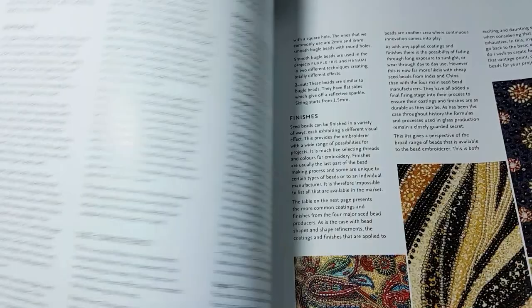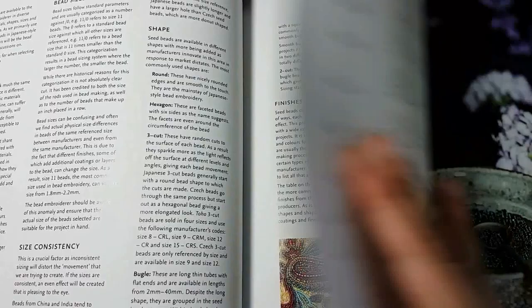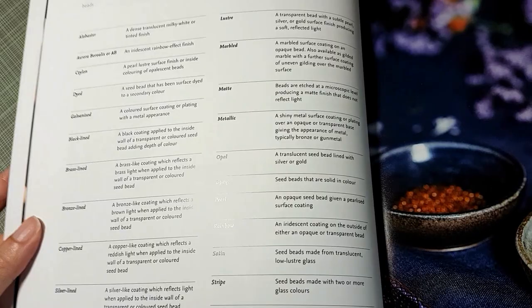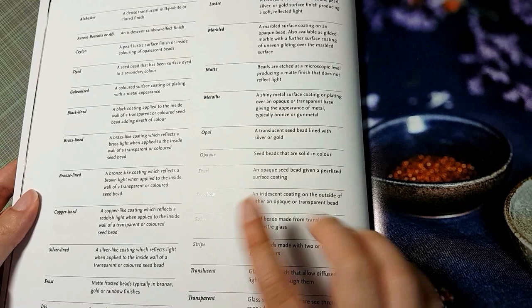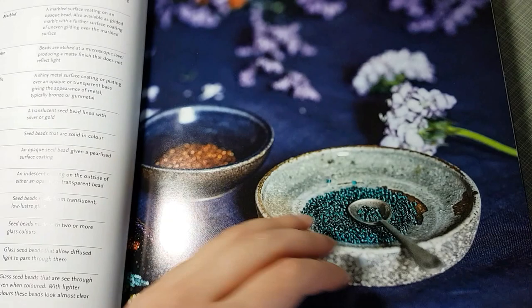Then it starts with beads — a description of what types are available, the consistency in size, the shapes, and a list of all the finishes available on the market. There's no date on this, so it's hard to say how current it is. It would have been nice to have pictures of each finish, but there are just so many. You can buy bead sampler cards that show you what each one looks like.